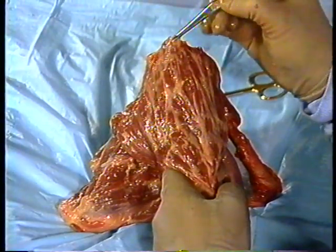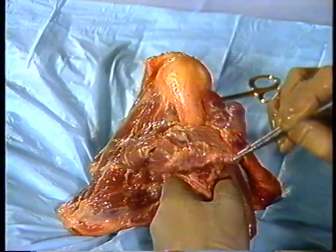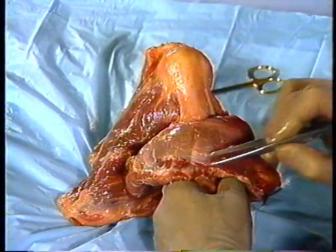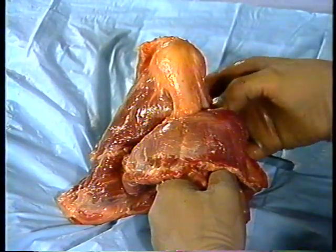We will now remove the deltoid, the coracoid muscles, and the clavicle to provide an excellent view of the coracoacromial arch and the rotator cuff.